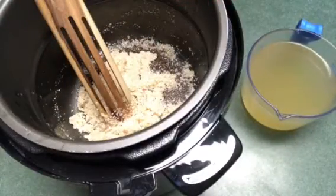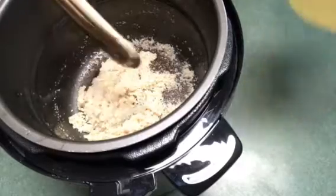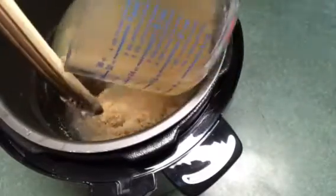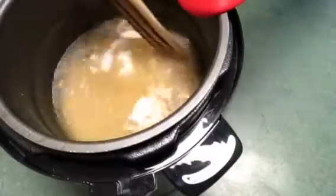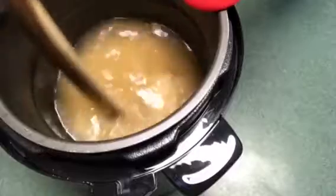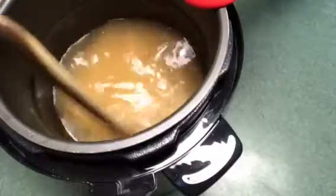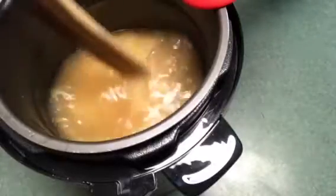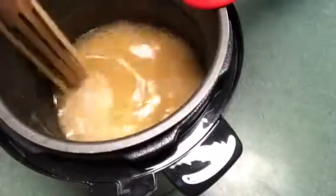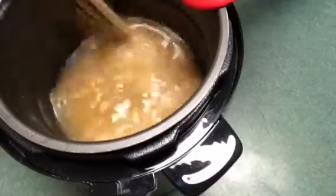I'm going to go ahead and add two cups of chicken stock and two cups of water. You can add all stock or all water, just whatever you choose. Then you just want to stir it well. I'm not going to add any salt because the bacon has plenty of salt, and I like to use reduced sodium stock if I'm going to be cooking with something with bacon in it.